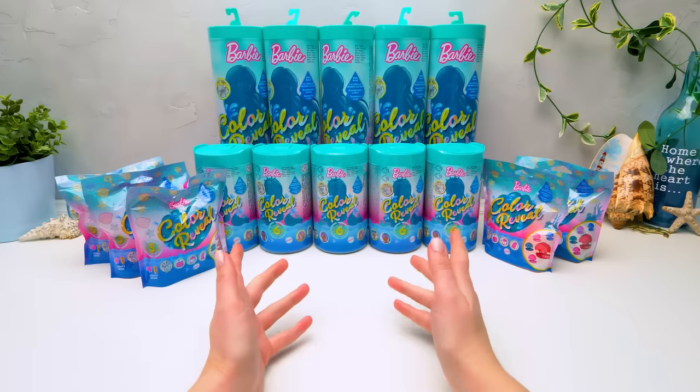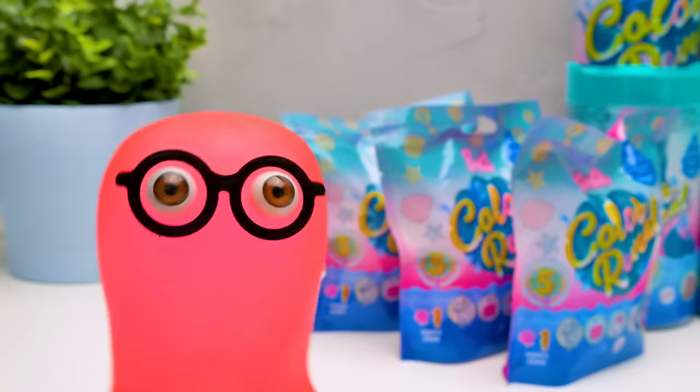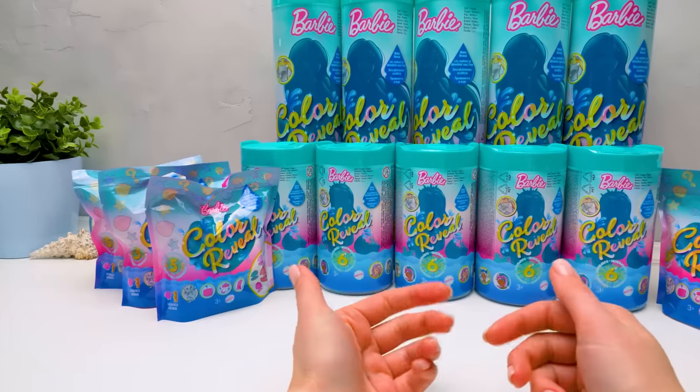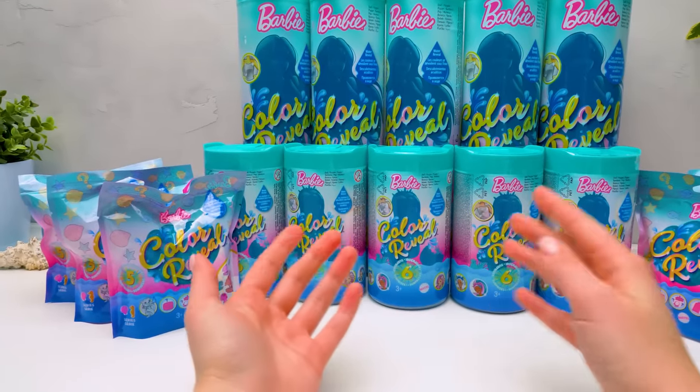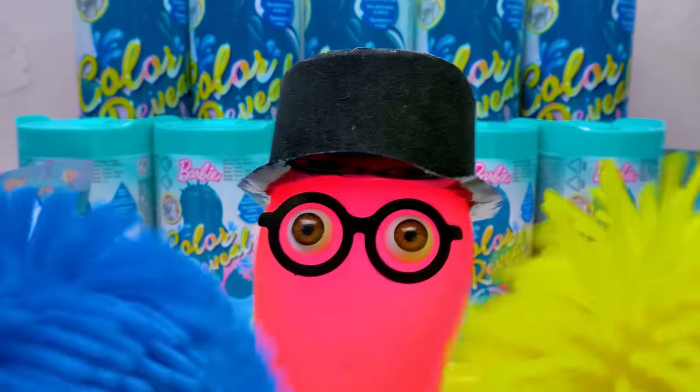Do you like orange? Or maybe you prefer pink. Or maybe violet's the best color for you. Sue, what color game are you playing? Are you playing with our viewers? I'm just giving them a hint about today's unboxing. No more riddles. It's Barbie Color Reveal Day!